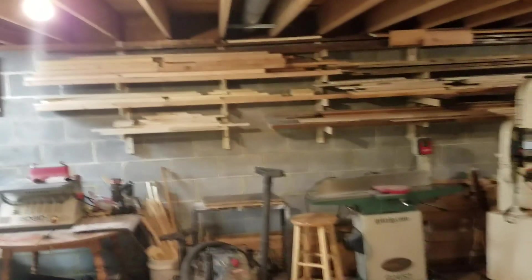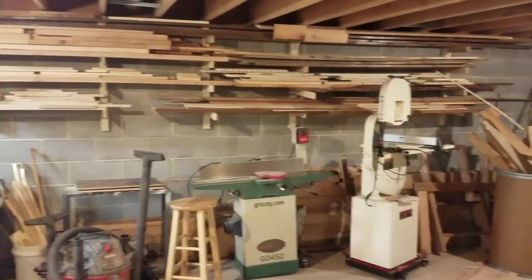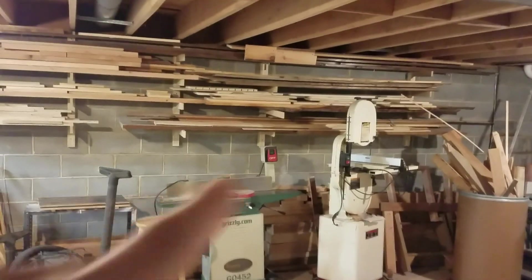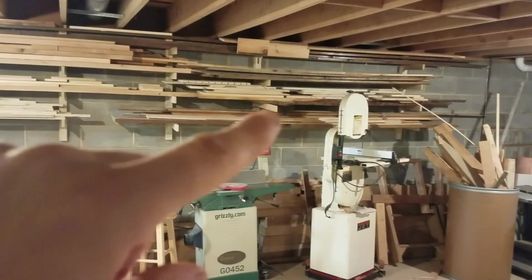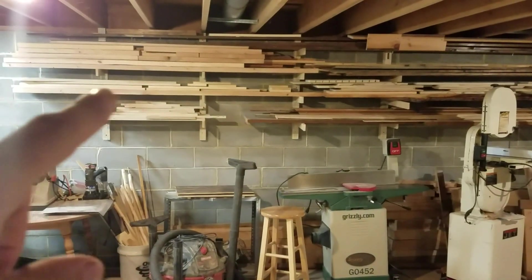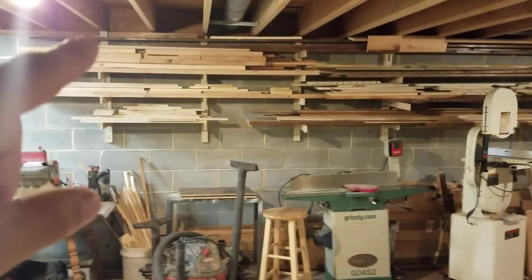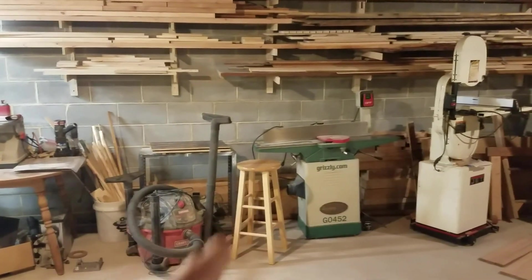Today I cleaned up this whole area because it was kind of a mess. As much as it pains me to throw away cut-offs and extra wood, I had to — it was cluttered. Over here I've got mostly pine, softwood, plywood, and some more plywood. There's a 2x4 on the bottom, then poplar, and up top more 2x4s with some pine behind it. All that in the back is red oak.